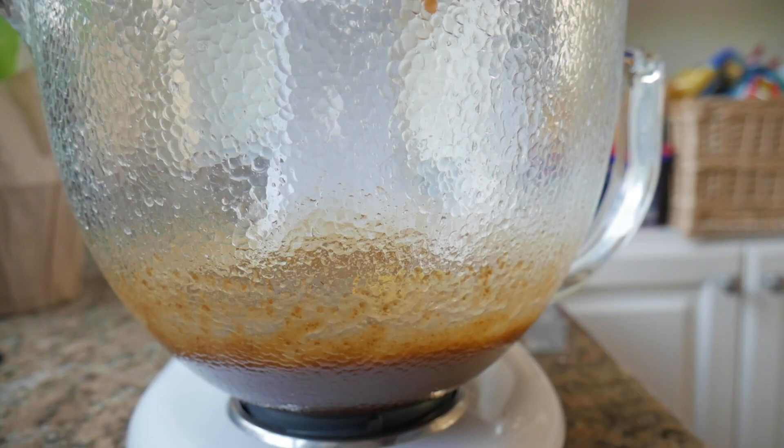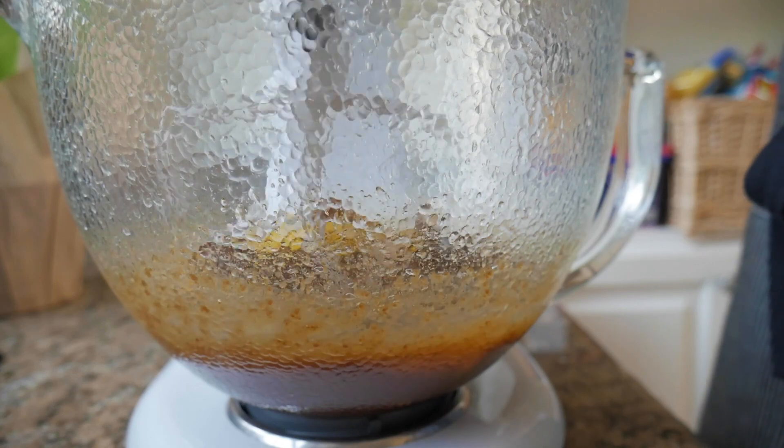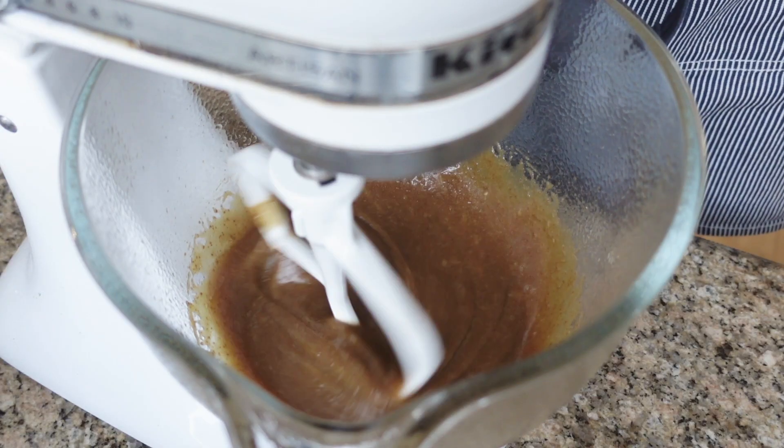Next, add in two large eggs and one half teaspoon of vanilla extract and just beat them into the mixture. By the way, you can make this recipe by hand — I just like using the stand mixer because it keeps my hands free.